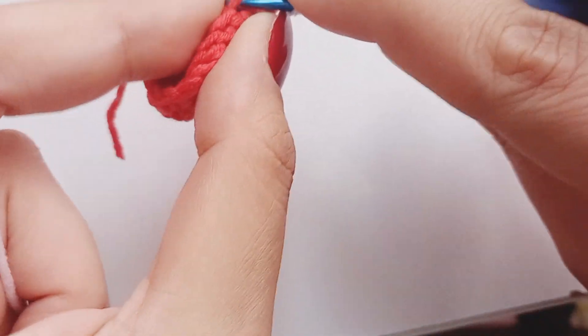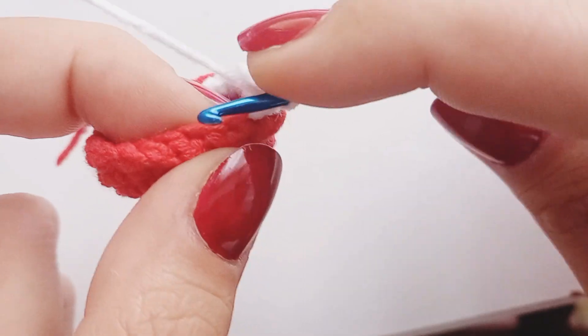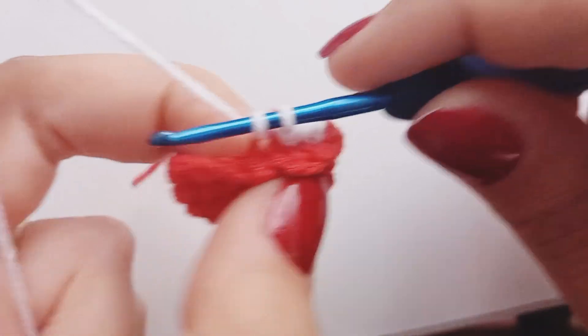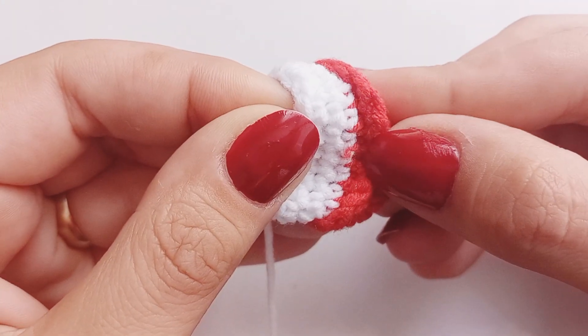I recommend you visit my Etsy shop link in the description for easy crochet patterns with step-by-step tutorials. You can crochet lots of lovely things with these stitches. This technique creates a raised texture on the back side of your work, which can be very visually appealing.